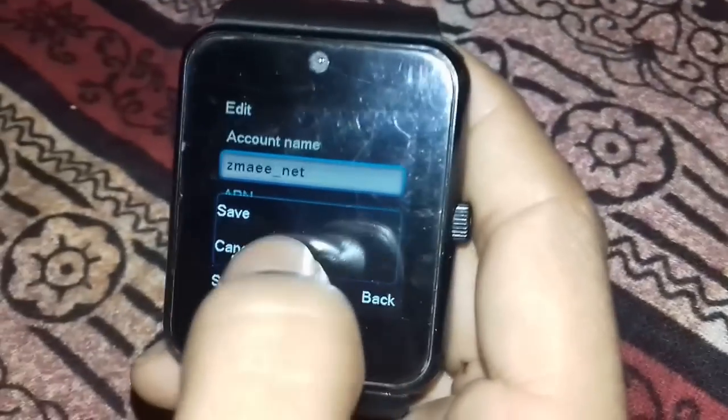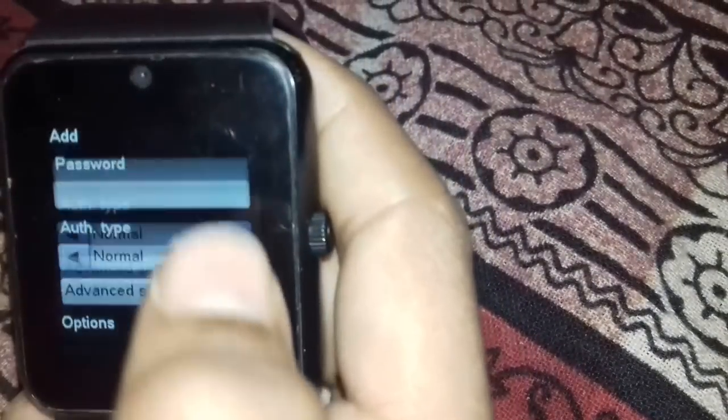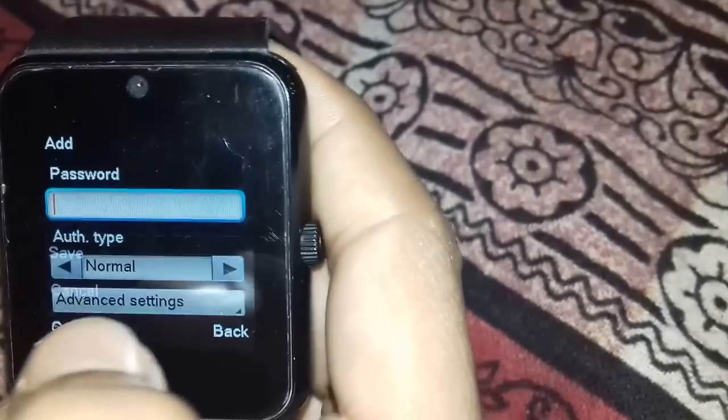I have already made a data account. You have to go to account and in the account name type anything, and in the APN field type the APN of your SIM, then click on option and save.